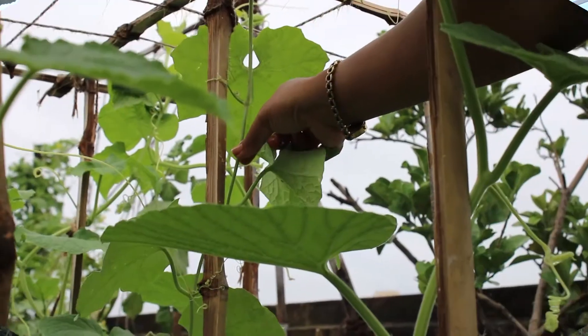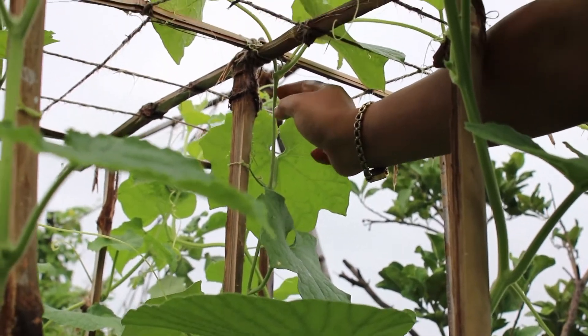So today I will share with you what I do with the vine vegetables. Look, this is the Ridge Gourd plant.